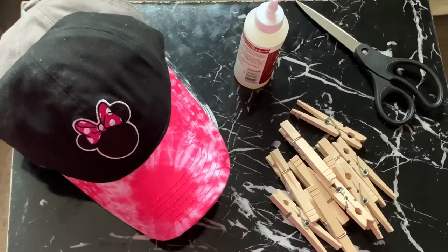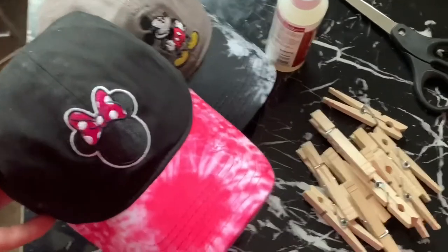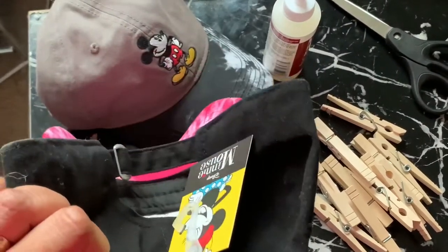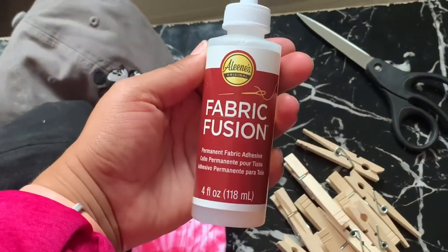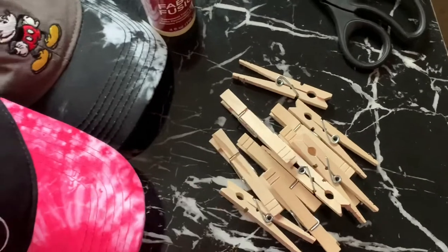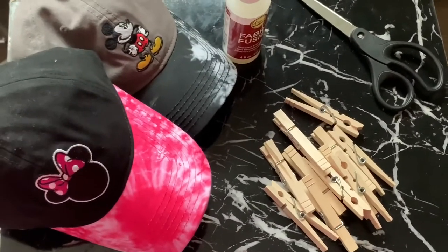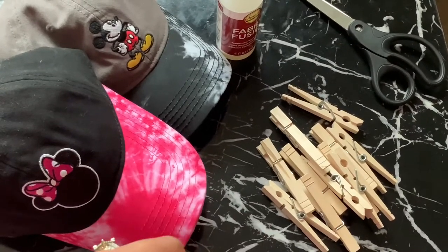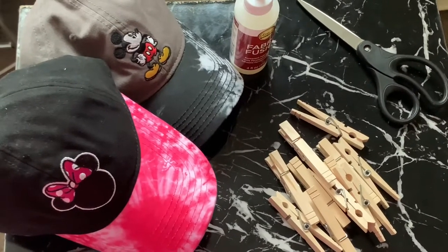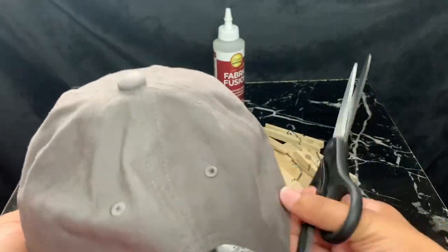Starting out, you're going to need a hat — I have two different hats here that I got on clearance, which worked out perfectly. You're going to need some fabric glue, scissors, and some kind of clips — it can literally be any clips you have. I used clothespin-type clips, which are very inexpensive; I got mine at Walmart. That's pretty much everything, so let's jump into the tutorial.